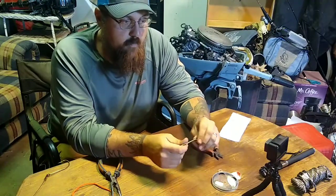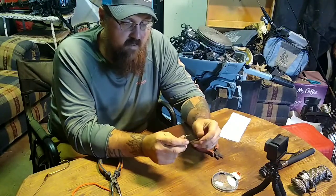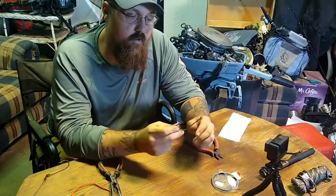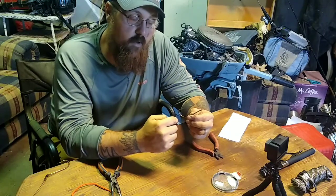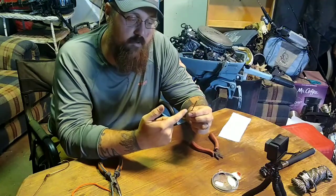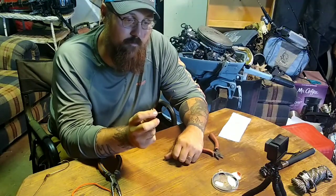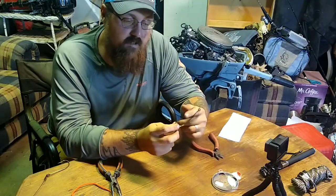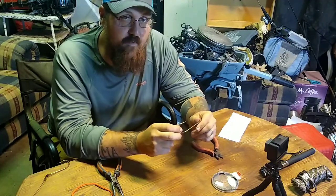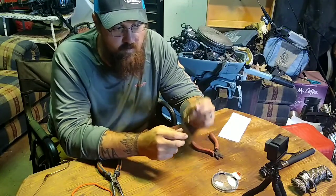Back to actually setting lines and being legal — I've seen a lot of people set lines with smaller hooks. In Pennsylvania the minimum hook size is 3 inches long and it has to be 1 inch from the shank to the tip of the hook. This 10-aught hook is actually a little bigger at 3 inches by 1 and 1/8 inch, but it's bigger than minimum size. The reason they have that regulation is so you don't catch smaller turtles — a small turtle can't get this hook down its throat.